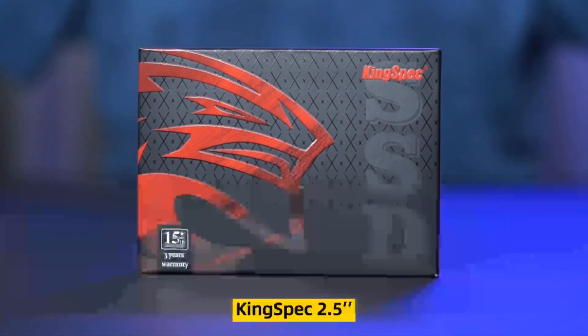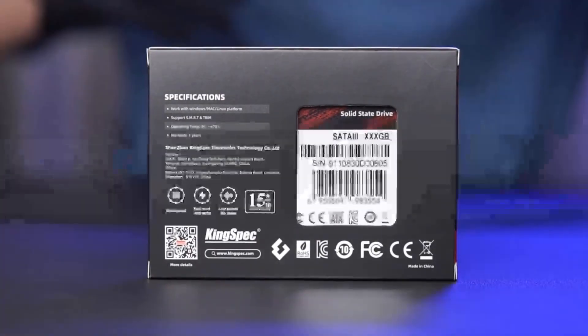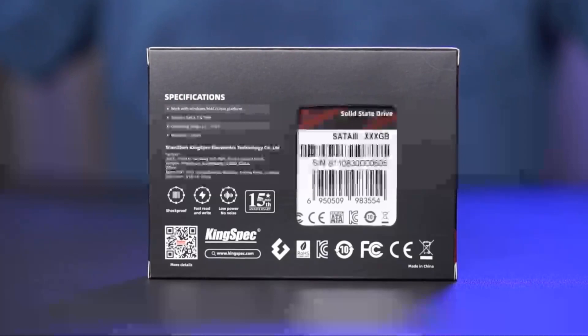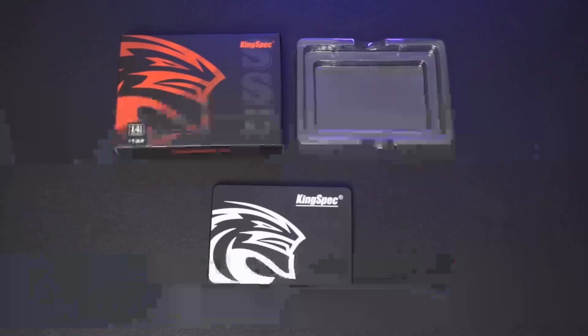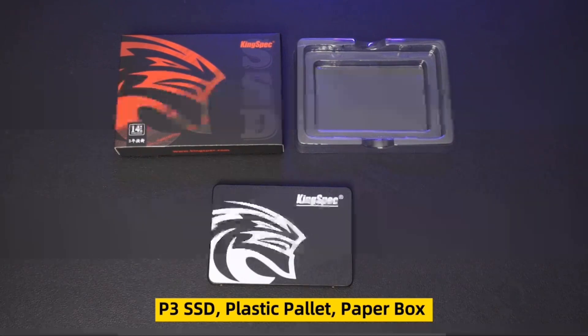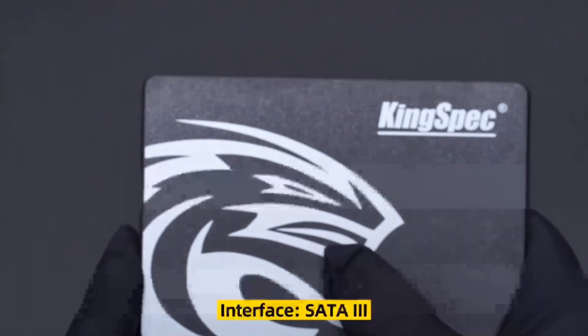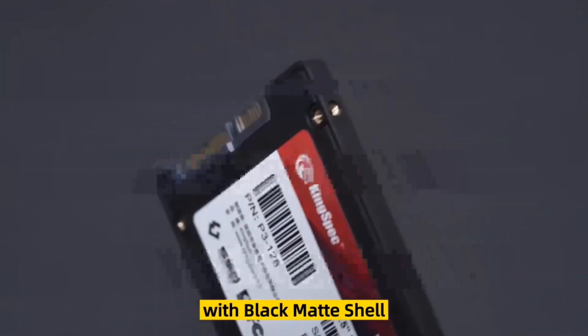KingSpec 2.5-inch SSD P3 Series. Main product includes the P3 SSD, plastic palette, and paper box. Interface is SATA 3 with a black matte shell.